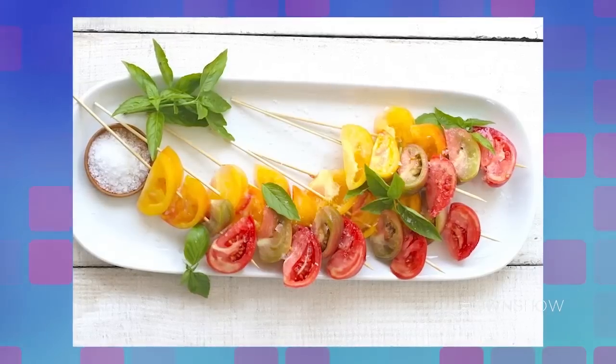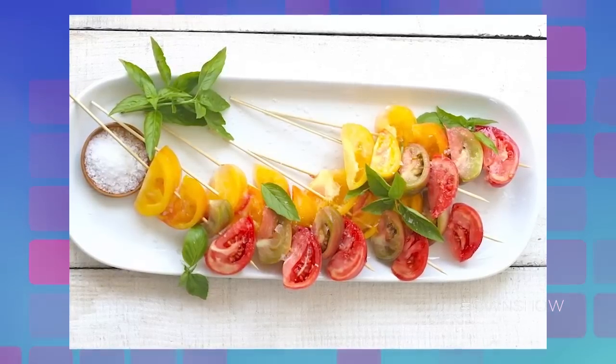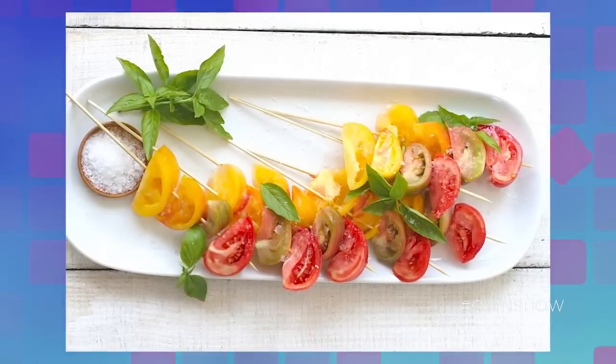I just love an ombre of tomatoes. Think about wedging up or cutting chunks of a yellow tomato, an orange tomato, and then a red tomato and putting those all on a skewer. Hit it with a little olive oil, salt and pepper — better than any caprese you would ever have.